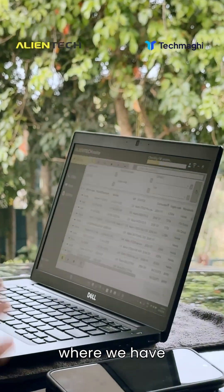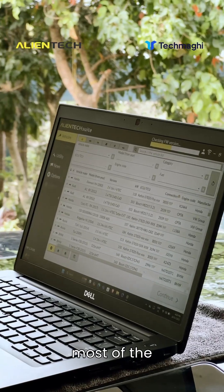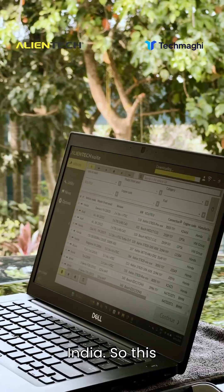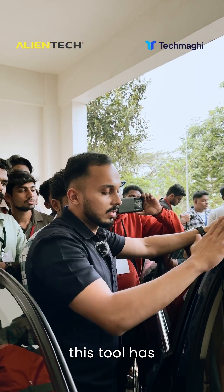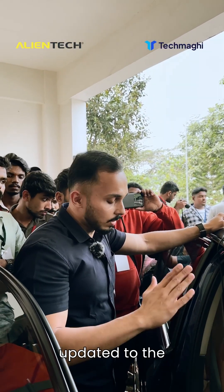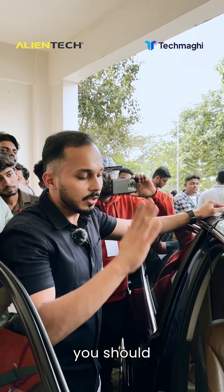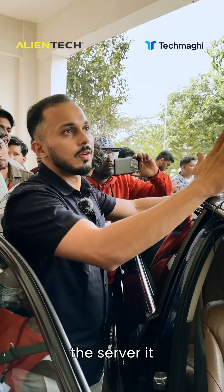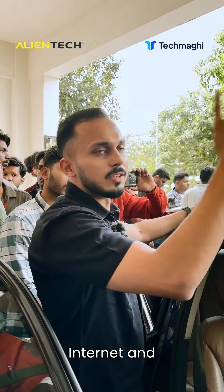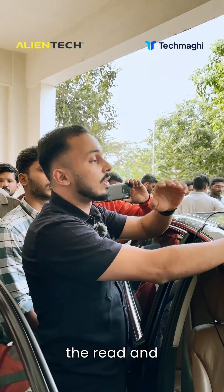This is our software where we have a list of all ECUs available. Alien Tech supports most cars in India. When the tool is connected to the computer it always checks for a software update, and it must always be updated to the latest software to work — otherwise it won't. You also need an active subscription. When it connects to the server it verifies the tool, communicates with the internet, and only then will it start the read and write process.